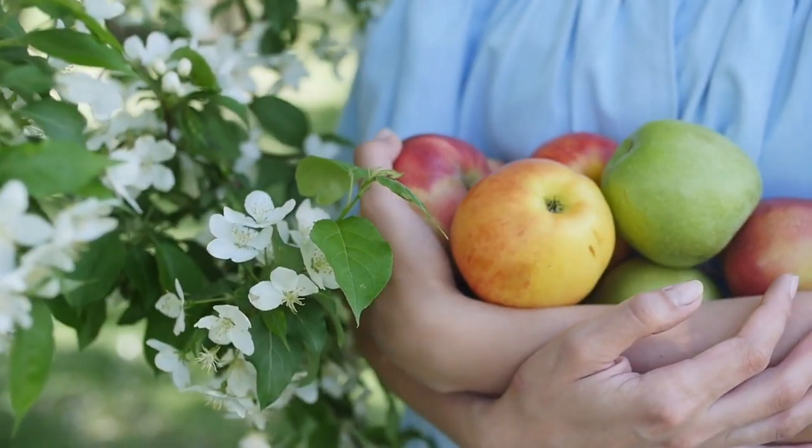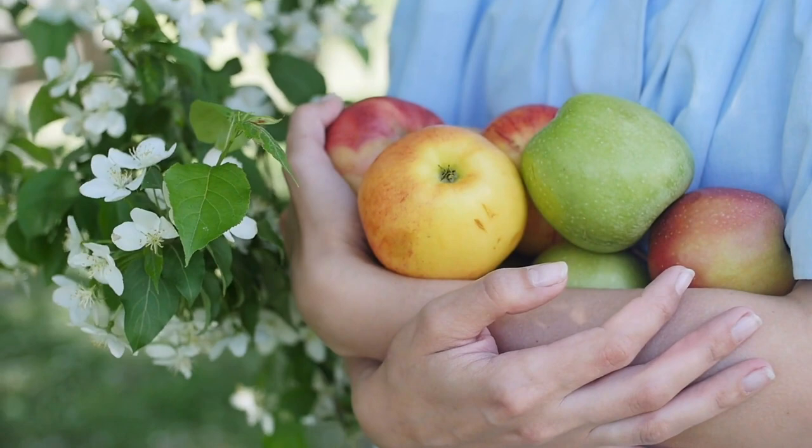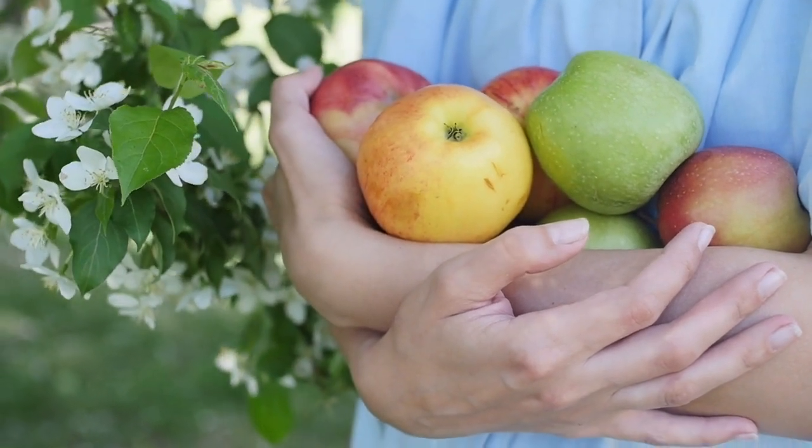When I was young, I thought that an apple tree is an apple tree. It took me years before I realized that there are lots of different cultivars of apples, and each cultivar may produce an apple that looks very different and they taste very different. Some are sweet, and some are tart, and in my opinion, they're all very special.